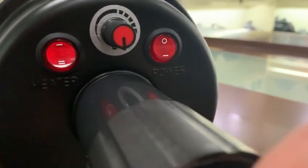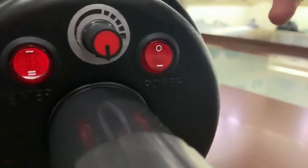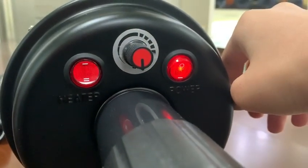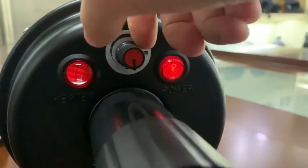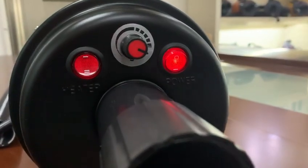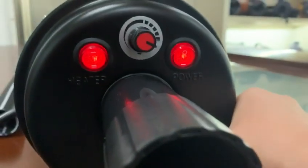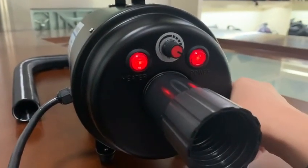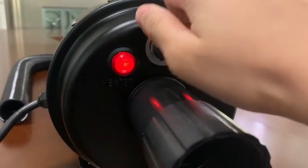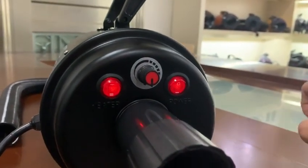Power heater, and the mid is high and low wind. You can see turn on the power, and then get a high wind, and then you can get a low wind, and you can turn off the temperature.